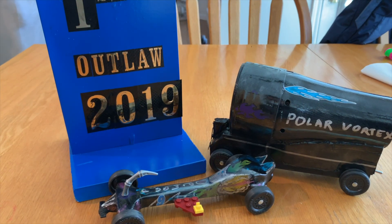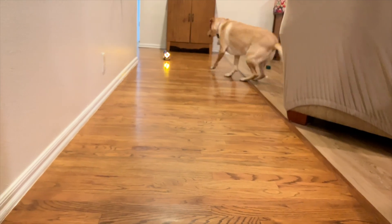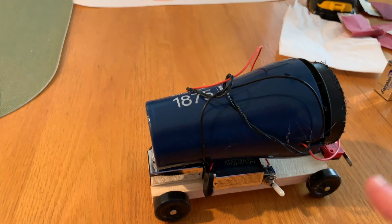My son and I just had the Pinewood Derby for his Cub Scout troop, and I wanted to show you a video of how I built the car that I ran in the outlaw race, which did take first place, as well as what we did for my son's car. Here's a look at how this Pinewood Derby car is going to work.